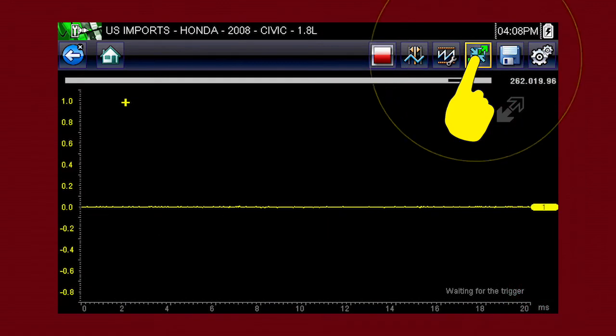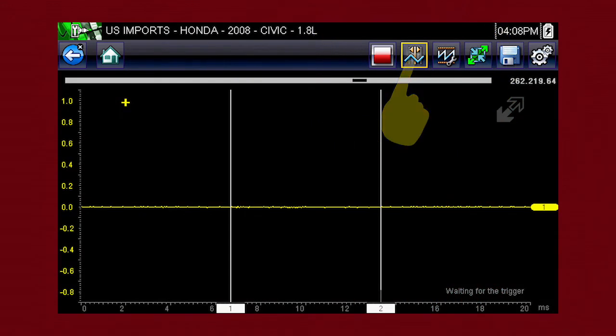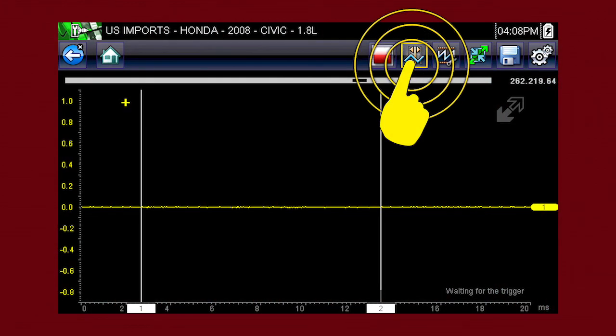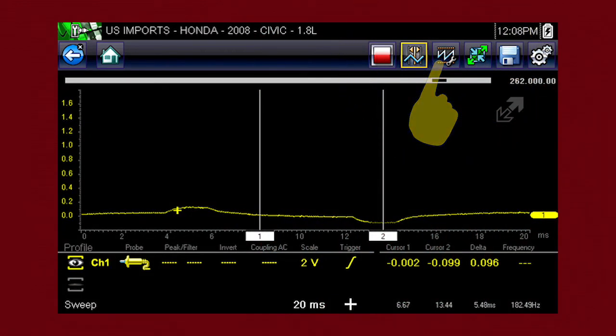Select the expand icon again to see the meter on the full screen. Selecting the cursor button on the toolbar places two vertical rules on the screen that can be repositioned to measure intervals. To reposition the cursors, tap the cursor button, then touch and drag the numbered rectangle in the sweep area of the display to move that cursor to where you want it. Select the profile icon at any time to see and change the meter configuration controls.